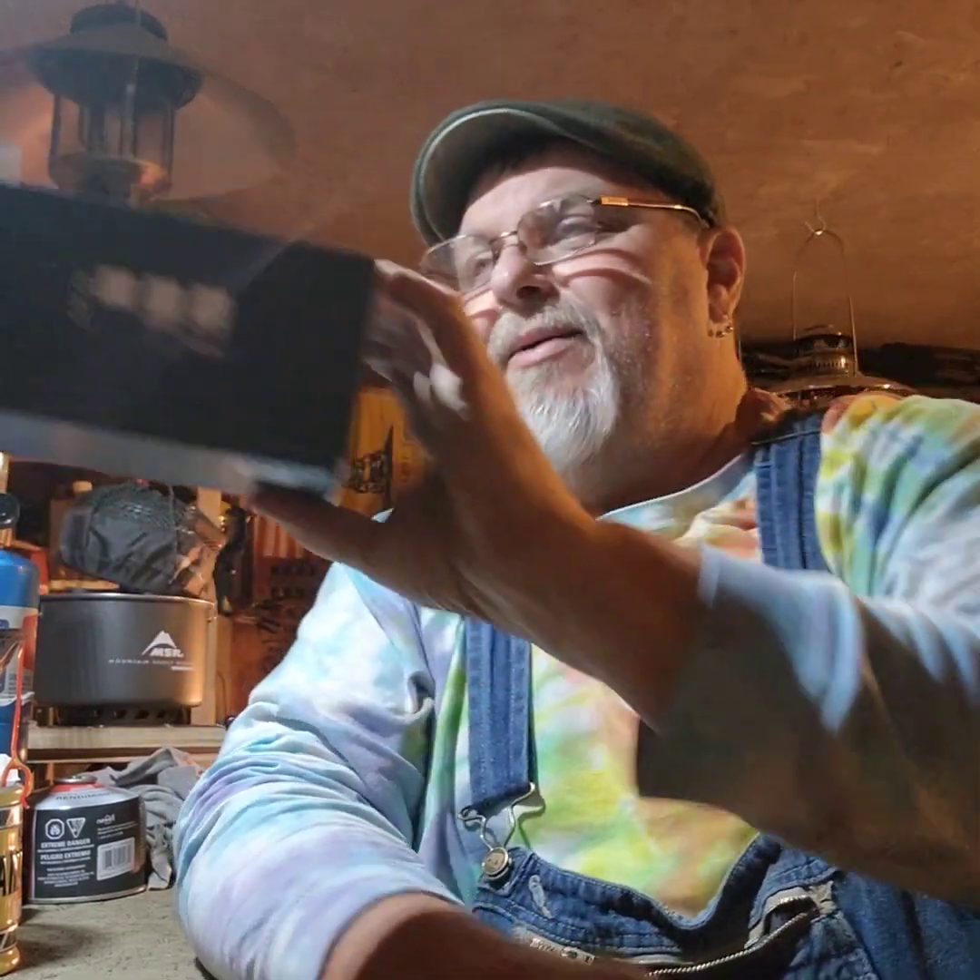Hey everybody, welcome to the shop. Saturday night — I know I've been doing a lot of coffee videos lately, but I have to try to step my game up. Rob and Steve, they got the cool stuff, and I was like, I'm gonna just go ahead and push right in there. So I got this today — it's a Vivat Chef coffee grinder — so we're going to see about grinding some coffee.